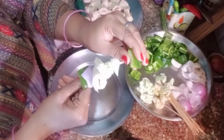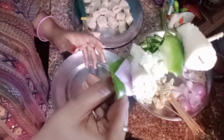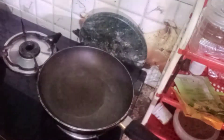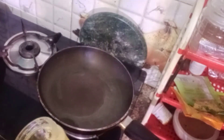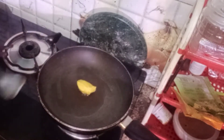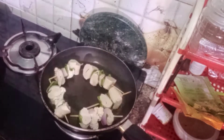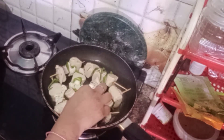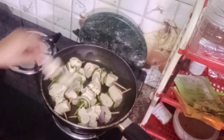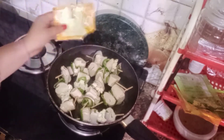This recipe is restaurant style and is a very yummy recipe. We heat a pan and add a full spoon of ghee. Add the skewers on medium-low gas for 5 to 10 minutes. You can cover with a lid. When the skewers are added, you will also add some spices.